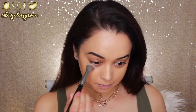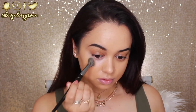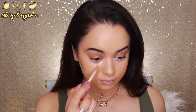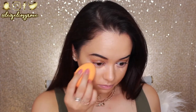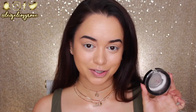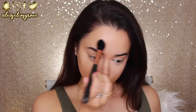Moving on to correcting the darkness underneath my eyes — today I'm using the Becca Under Eye Brightening Corrector. It's a peachy salmon pink tone, which will really brighten up that area. I'm using the Models Prefer Airbrush Concealer Brush to blend that in. For concealer, I'm going in with the Tarte Shape Tape in Light Medium, concealing my under eyes and highlighting down the bridge of my nose, above my brows, and on my chin with a dampened Real Techniques Miracle Complexion Sponge. I'm then setting all that concealer with the Astralis Ready Set Go Finishing Powder using the Sigma Tapered Highlighter Brush.